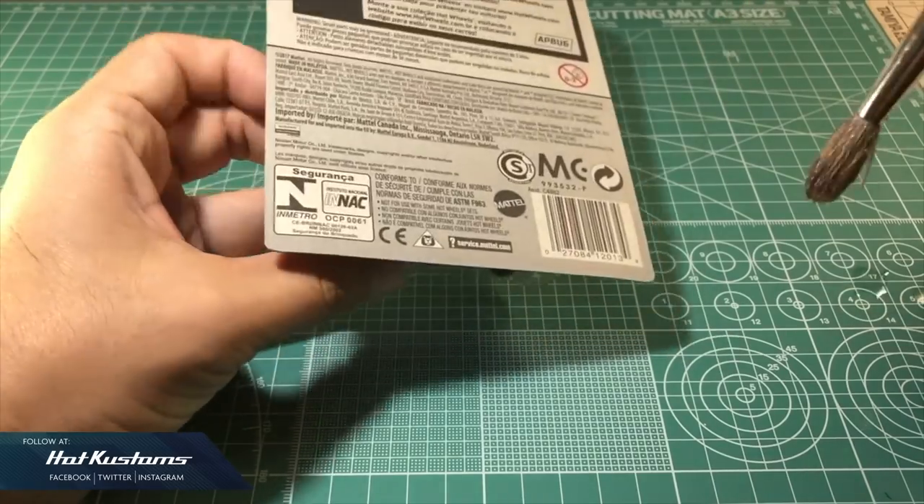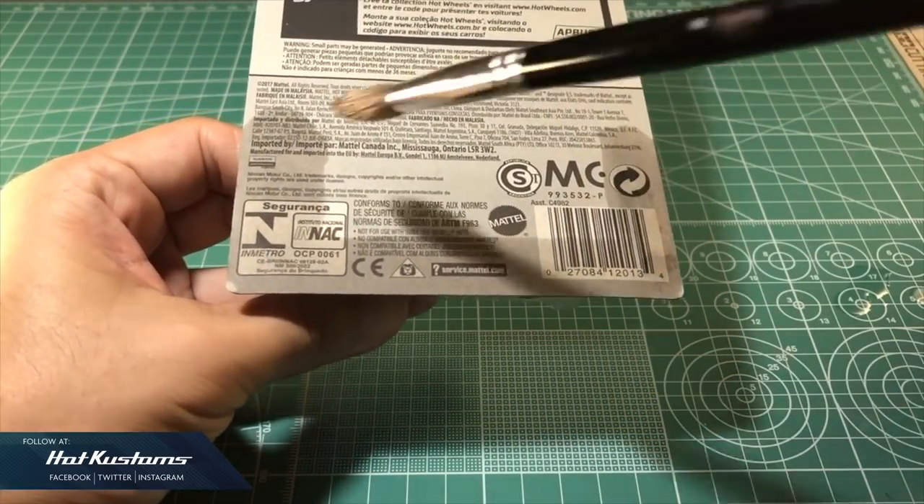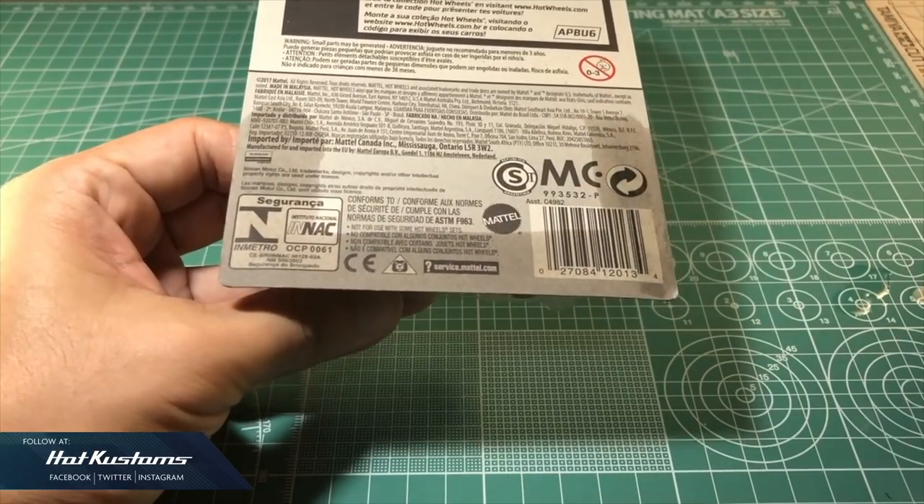First, I will apply any brand of hobby thinner on three sides of the card, front and back, where the blister comes into contact.